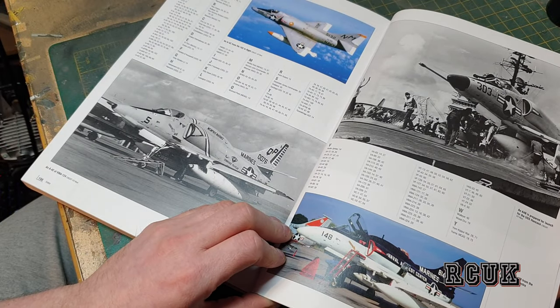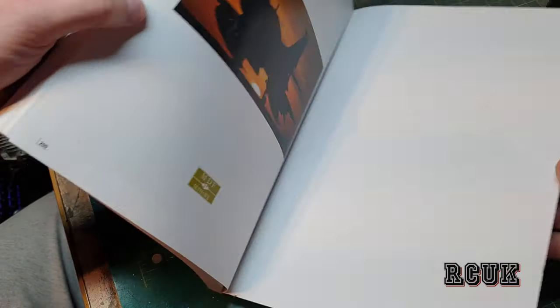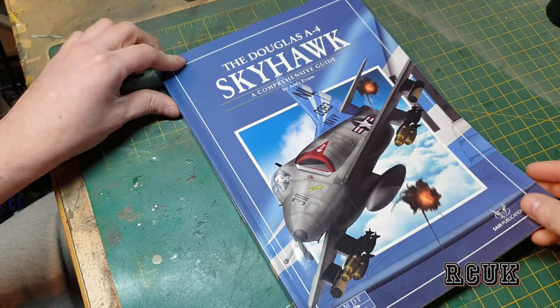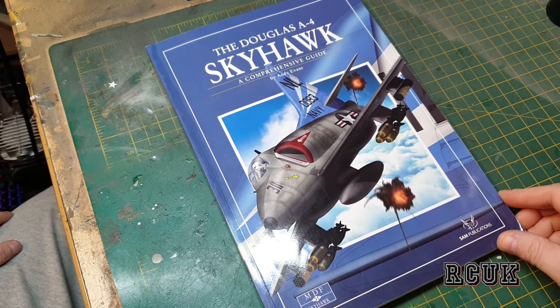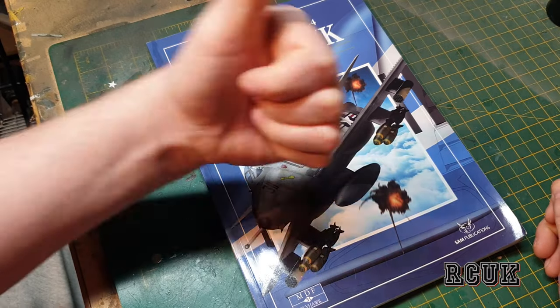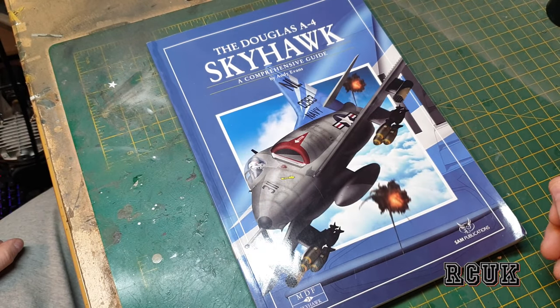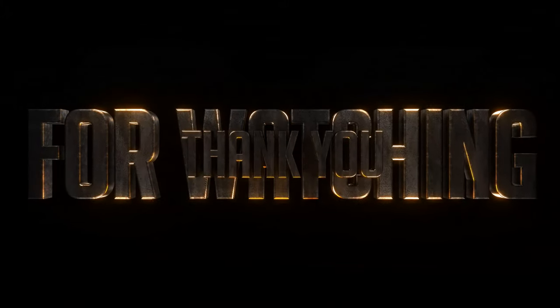We have more drawings, a bit more index, and a nice night-time shot. So there you are folks — another book on the Skyhawk. Like, comment, subscribe, and I'll see you next time.